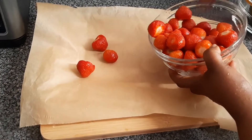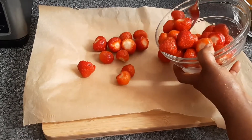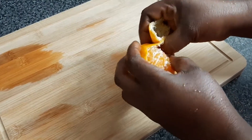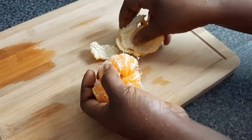Now we arrange the washed strawberries on the parchment paper and then freeze that too for two hours.